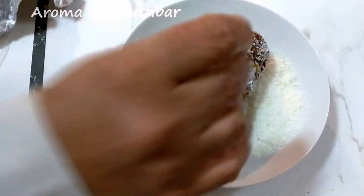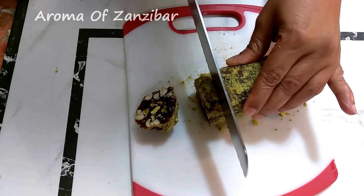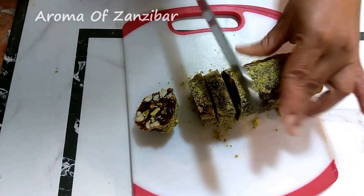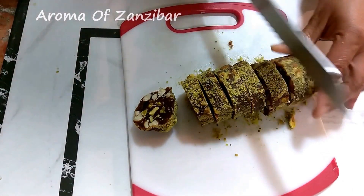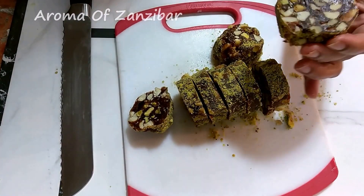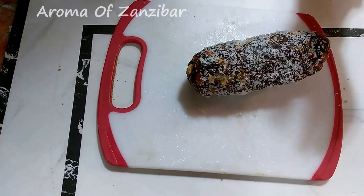Now we're just going to cut them into nice small thin slices. You can make big or small slices — they go very well with a Turkish coffee, or you can just have them on their own. See how beautiful they look with all those colors, with the coconut one as well.